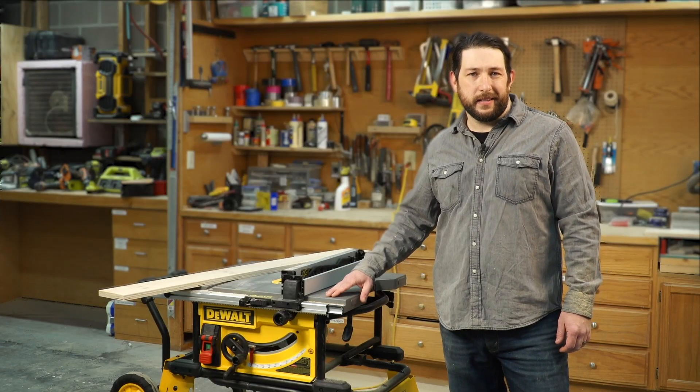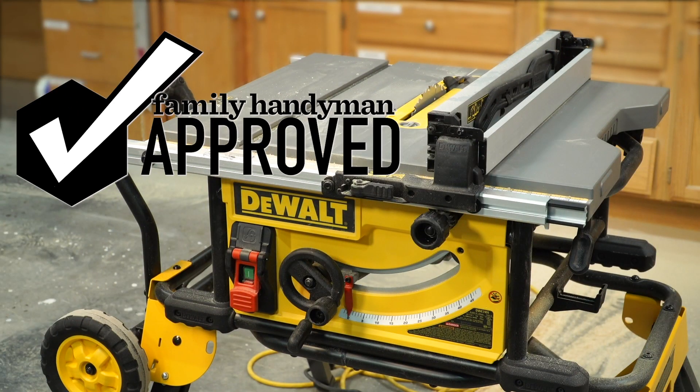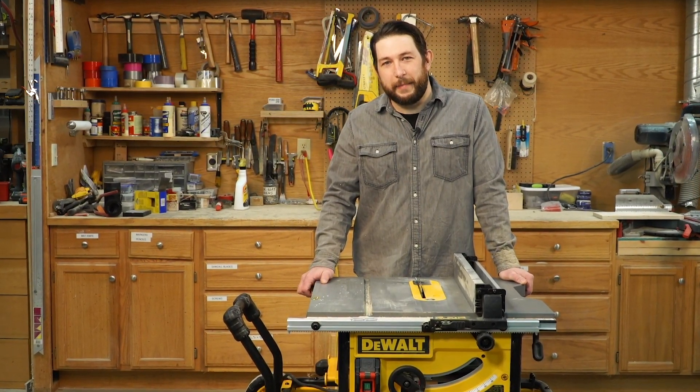Due to its compactness and portability, this DeWalt 10-inch table saw is Family Handyman approved. For more great products we've tested and approved, visit us at FamilyHandyman.com.